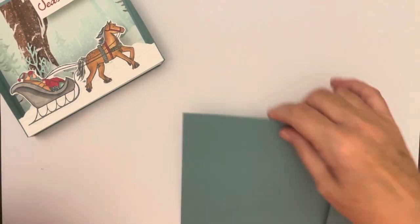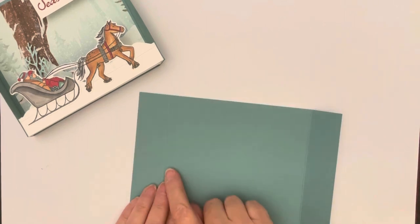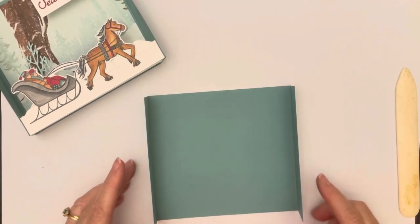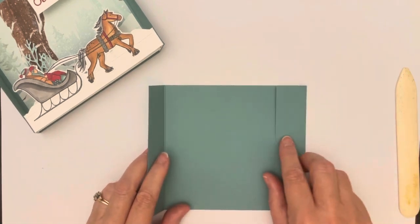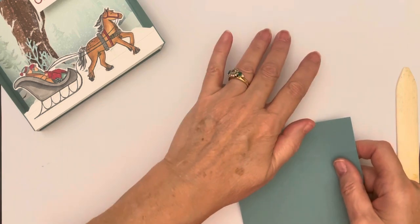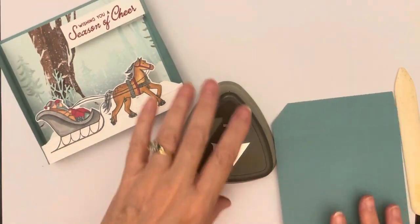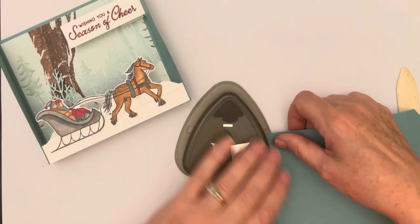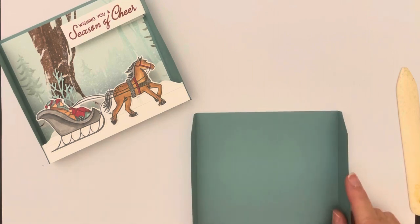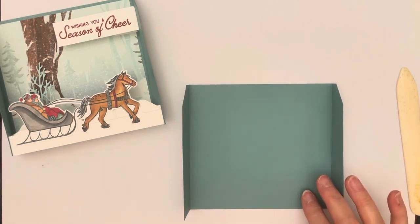We're starting with the card base in Lost Lagoon — it is eight and a quarter by five inches and I've already scored it at one and a quarter on both sides. I also used the Very Best Trio punch on the top corners. I feel like it just softens those corners better than a sharp edge, and I like using this punch for a lot of different needs.